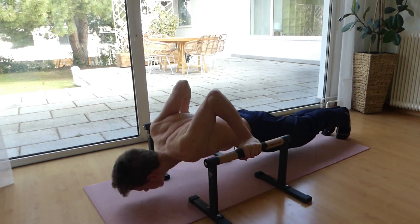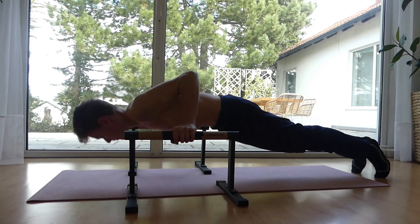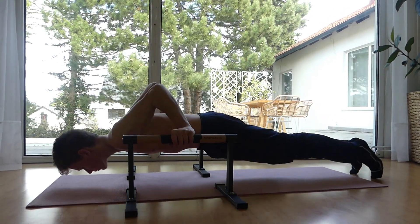Deep push-ups are great because of their increased range of motion, which will overall give you more pushing strength. Make sure to master these before moving on to the next progression.